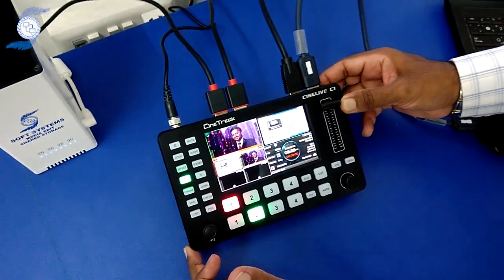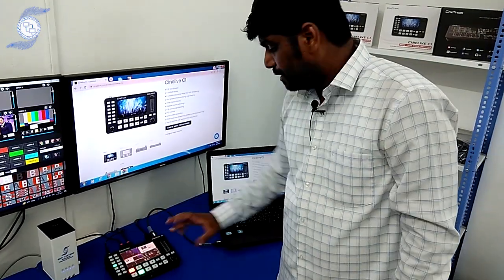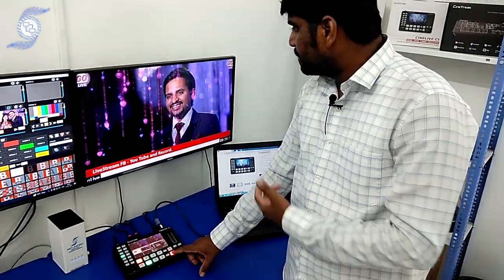Most switchers do not come with a power switch, but this switcher comes with a power switch. I can simply connect 4 sources — whatever sources I want — and I can simply swap between them.